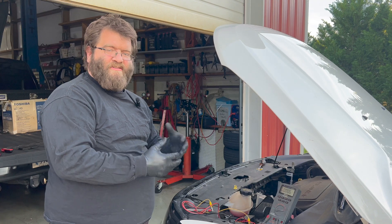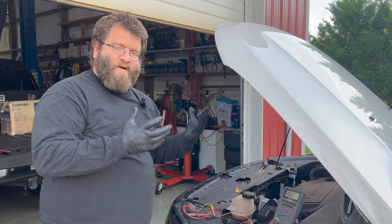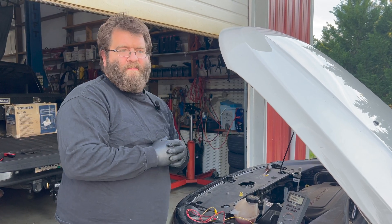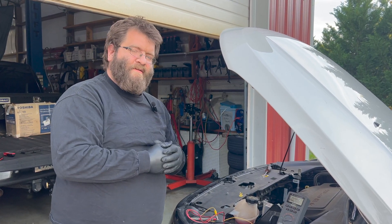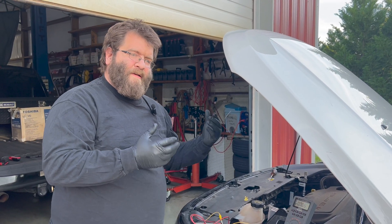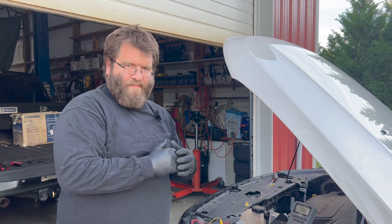Well, it takes energy to store energy, so a battery is also a load. If you have a better battery, the bad one can draw off of it. So our auxiliary battery is our excessive draw at this point, and it is time to replace it. It's about five years old.